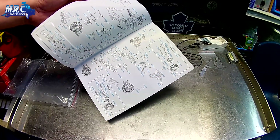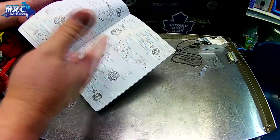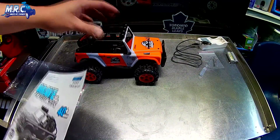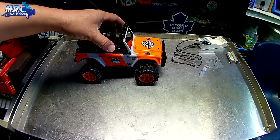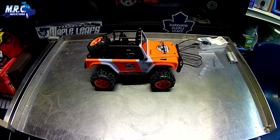A lot of these parts are crossover between the two models, which is great. I've seen the diffs, the shocks, and a lot of these parts on Banggood. This RC was sent to me from Banggood — thanks again to the guys there for sending it to me to be reviewed.